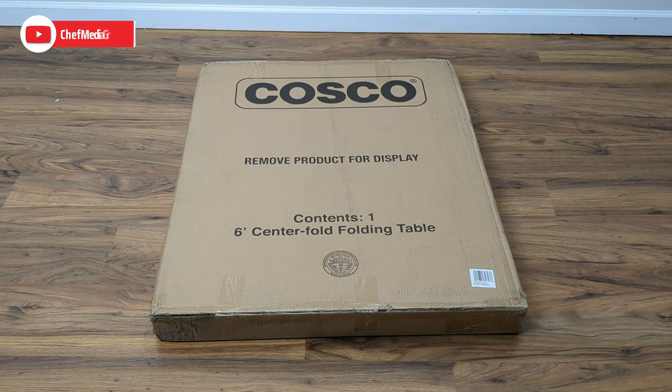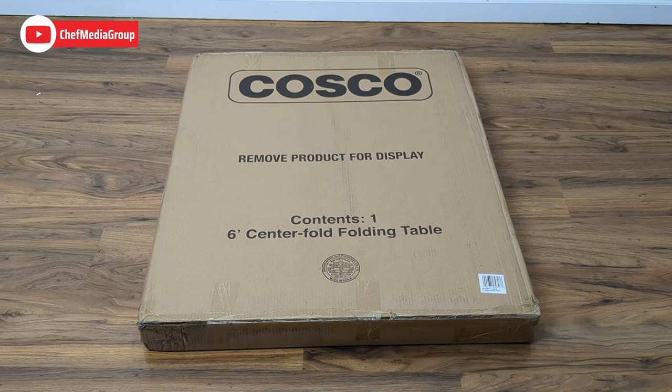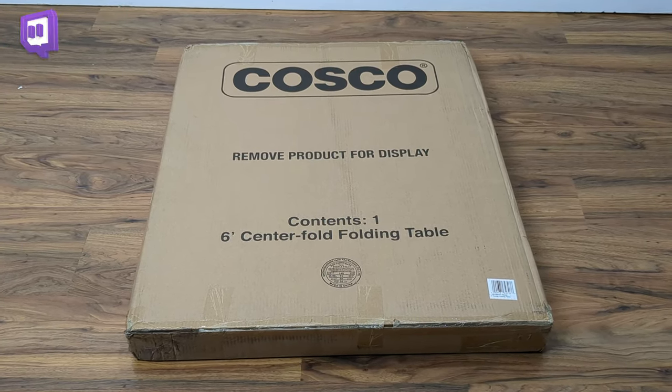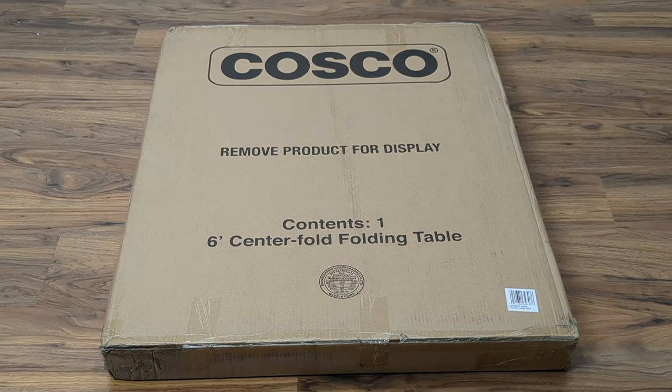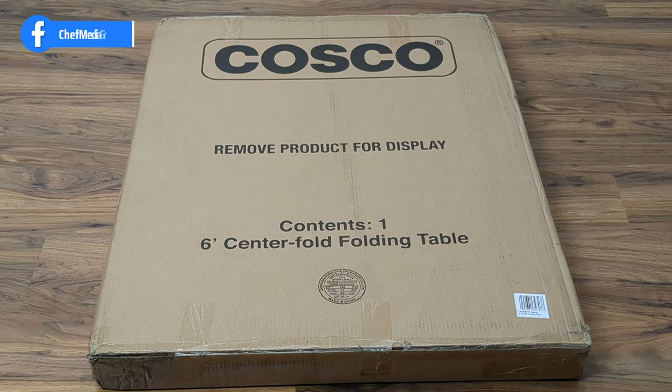Hey everyone, today in this video we're going to be checking out the Costco Deluxe Folding Table. This table is available in 4 foot, 6 foot, and 8 foot sizes, as well as black, gray, and white.